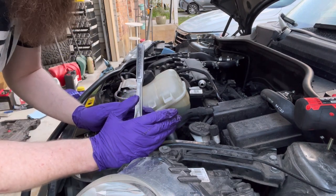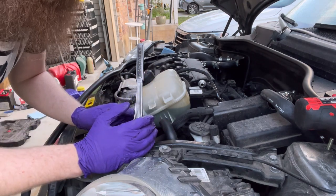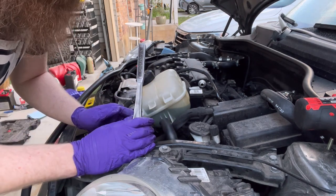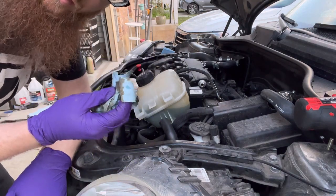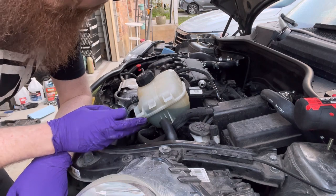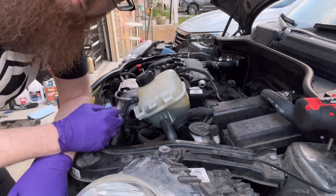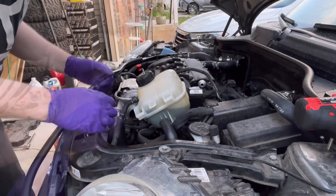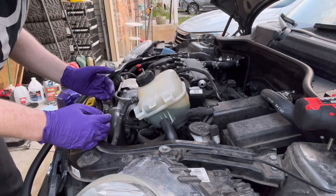Ideally you want to have a torque wrench and actually torque stuff, but if you don't, it's okay — I do have one but I'm not going to use it. Just take a rag or paper towel and wipe up any areas where you had any oil dripping, because you don't want to just leave that there. Now we can start putting some of this back together before we go down and empty the oil.